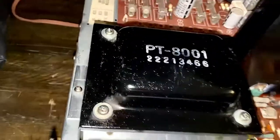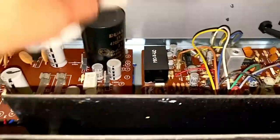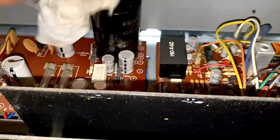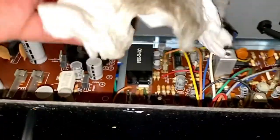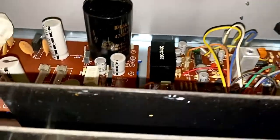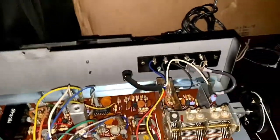So you guys can see — and then the capacitor, you just make it shiny. Try to make it look clean and shiny, guys, and over here as well.